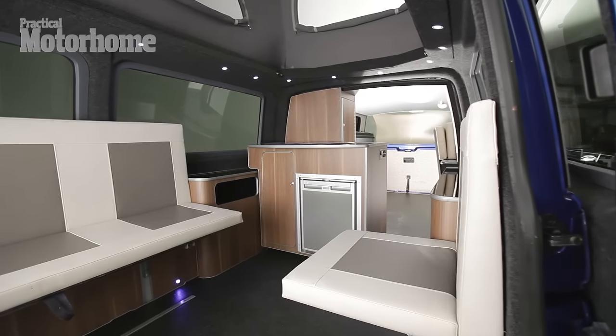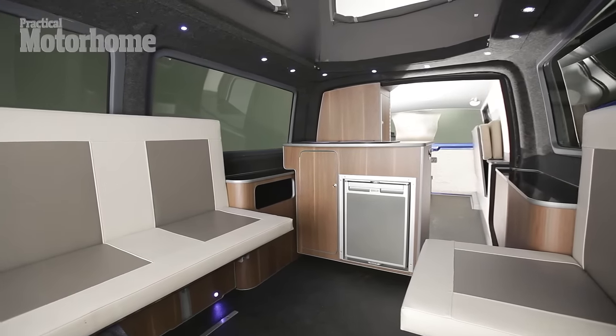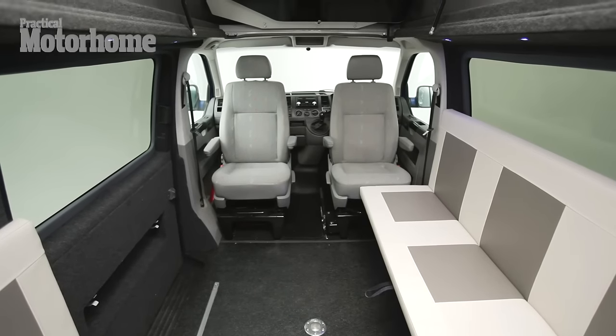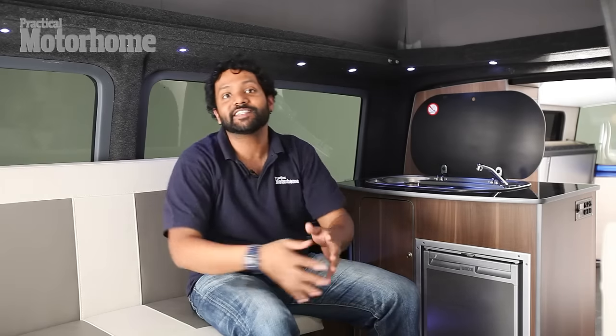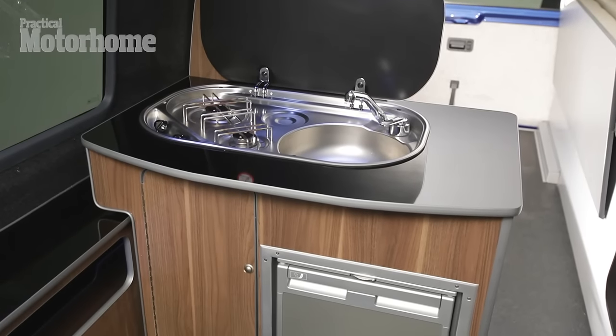Inside, you've got a functional layout that's surprisingly spacious. You've got a three-person bench seat here and a single seat over here, and they both flip up when the back is in. There's a lounge table that goes here, which stows under the drop-down bed when it's not in use. It's actually a really nice area — you can sit here and look out of the view of the sliding door. And over here you've got a basic kitchen which covers all the bases.